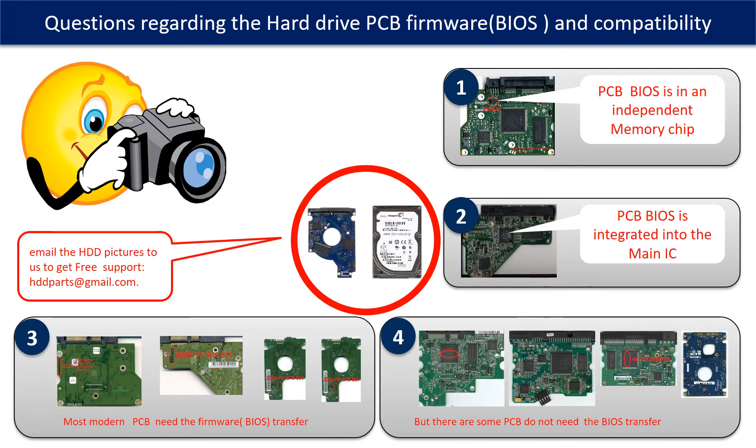We receive many questions regarding the hard drive PCB board firmware — also called hard drive PCB board BIOS — and the hard drive PCB board compatibility. Some PCB board BIOS are in the independent memory chip, like the first picture shows. Some PCB board BIOS are integrated into the main IC, like the second picture shows. Most modern hard drive PCB boards need to do the BIOS transfer before swapping the PCB board. Even when the donor boards are identical to the original boards in hardware, we still have to transfer the BIOS from the original board to the donor board so the donor board can work on the original hard drive.